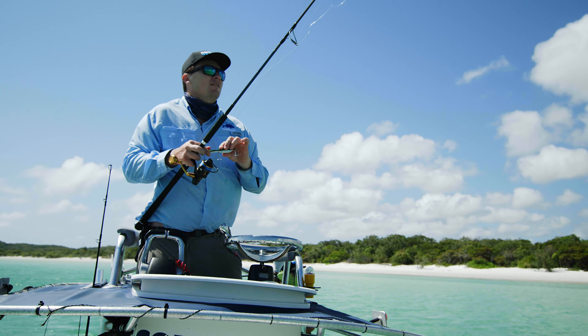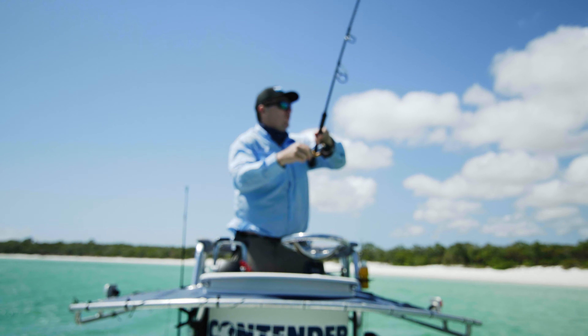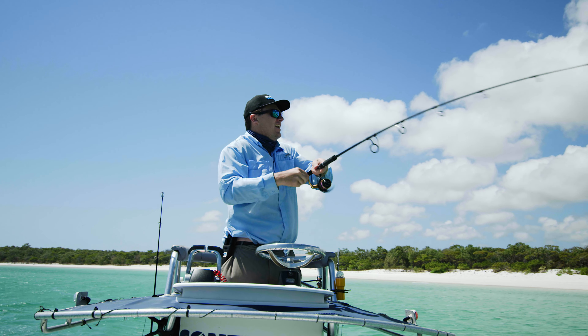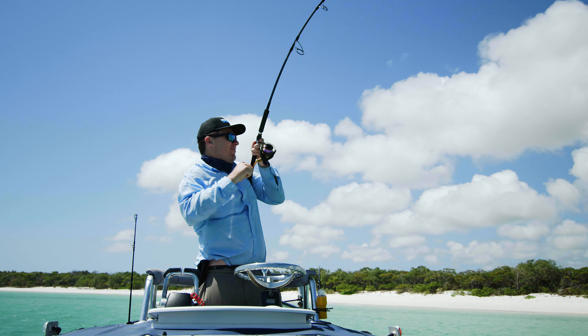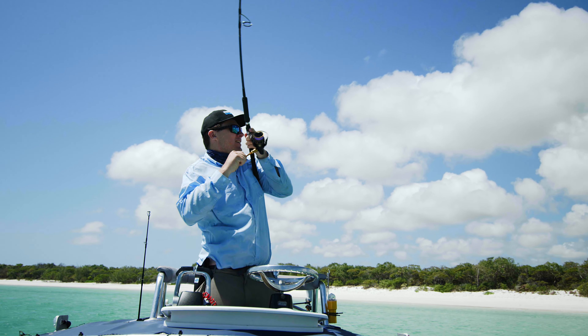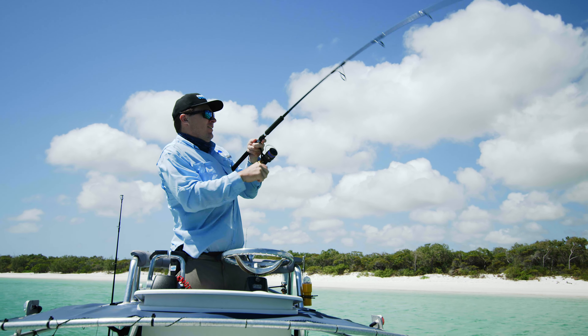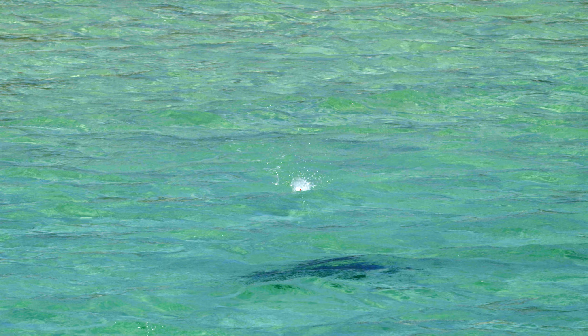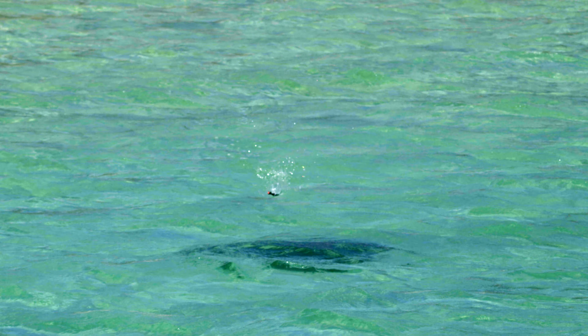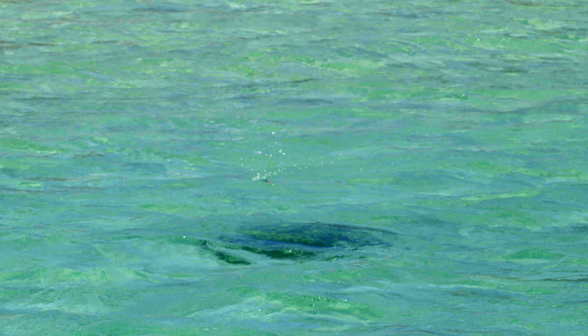GTs and queenies should be all over this if we can get it in front of them. See a few fish down here actually — they're on it, they're on it! Got him! Yes! Big shark just cruising along in there, you can see all the fish just following him.